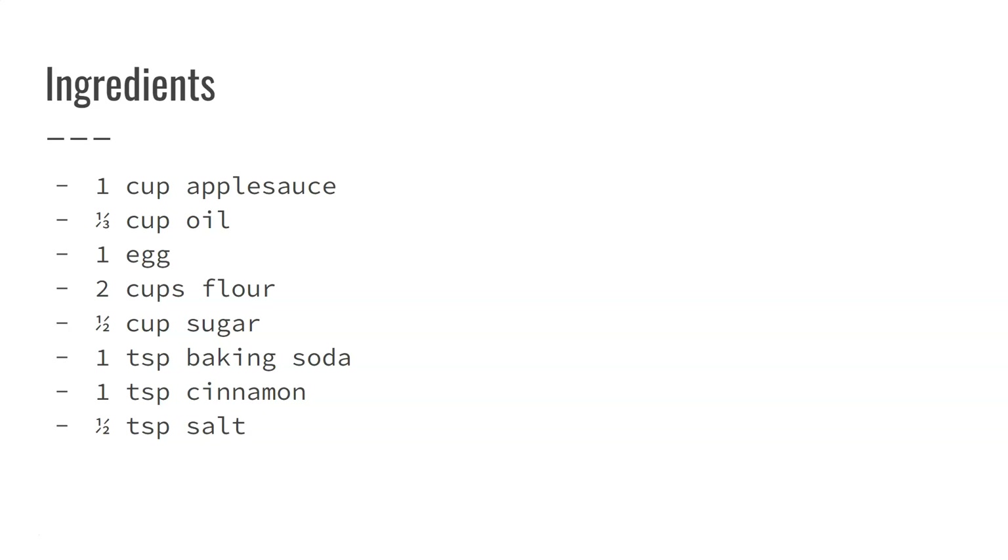You'll also need one teaspoon of baking soda, one teaspoon of cinnamon, and half a teaspoon of salt.